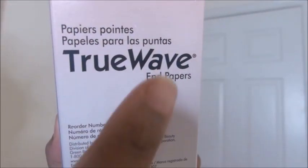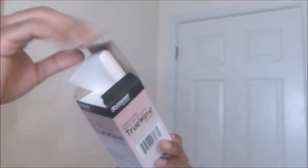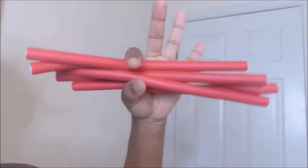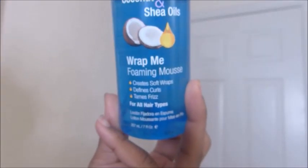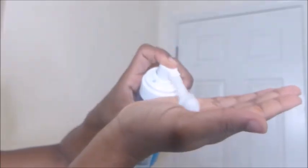Hey you guys! I'm back with another video and this video is a Flex-A-Rod set. So stay tuned to see how it came out. I'll be using end papers — little strips that you put on your ends — and also Flex-A-Rods. The products I'll be using are Moisturize Me Curl & Style Milk, Wrap Me Foaming Mousse, and the Style Me Texturizing Styling Lotion by Lotta Body. I'm going to pour the styling lotion into a bottle with a pump for easier application. Let's get started!